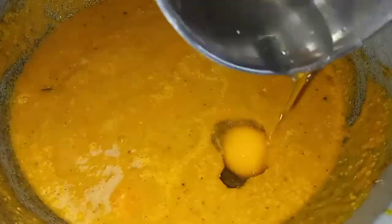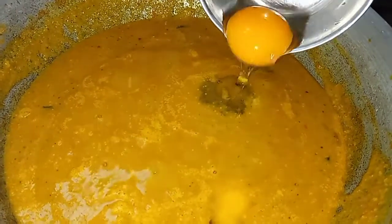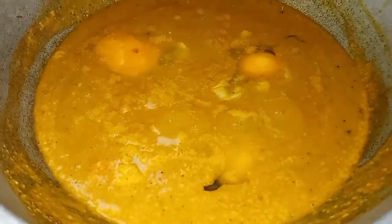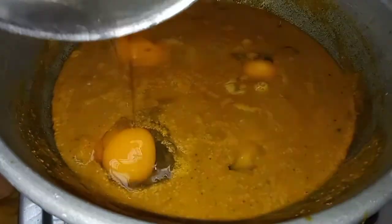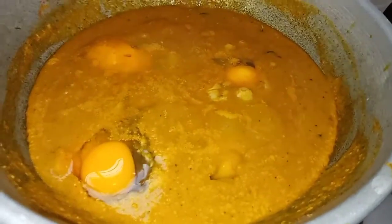We will put the dough on a high flame. When we add water, we'll add the bits into it. We can add the bits for 5 minutes.